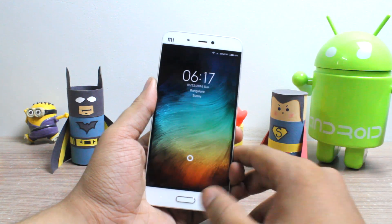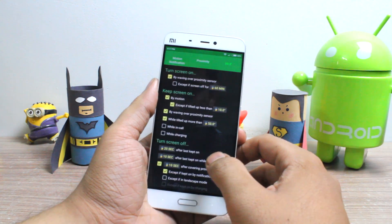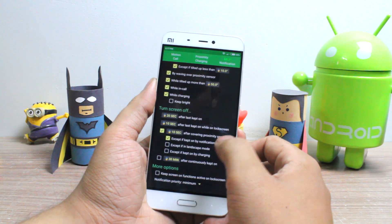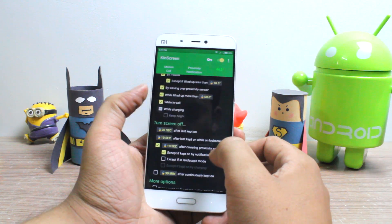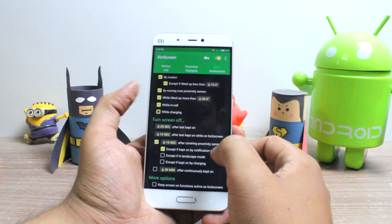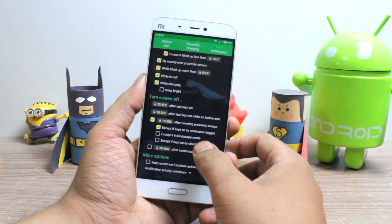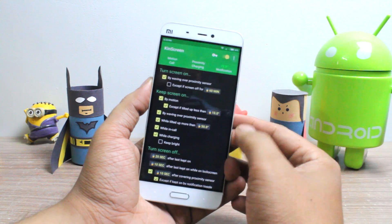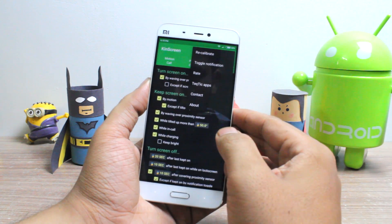You can also use CanScreen to keep your screen on while you are in a call or while the device is charging. You just need to tap on the two options that are present in the app. All in all, the app makes it extremely convenient and battery-efficient — you don't need to touch the screen to stop the timeout.